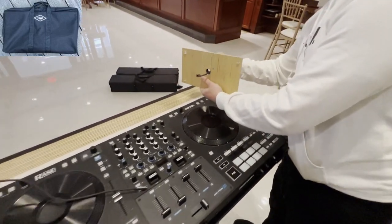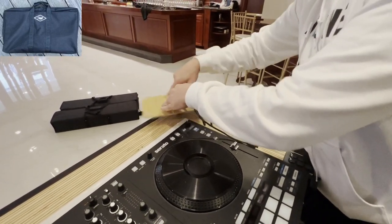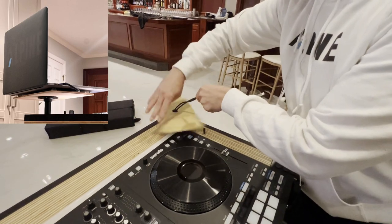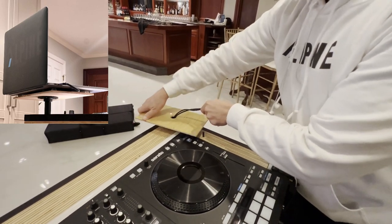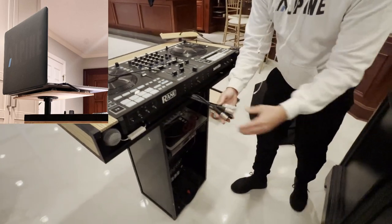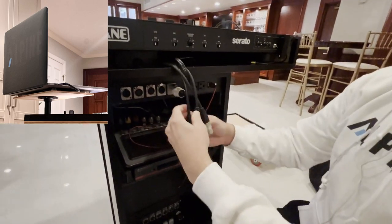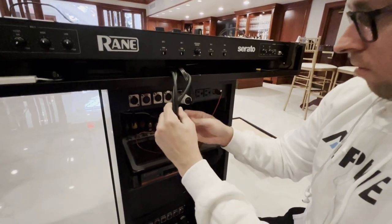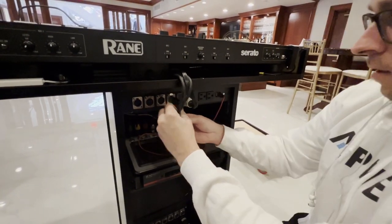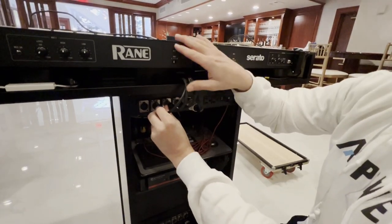This is the laptop stand — I have one on the left and right side. I was doing this gig solo, so I only had one on the right side. It's very small and sleek but holds the 13-inch MacBook very nicely. The wires actually go through the laptop stand. This is the power for the upper case and it connects with the lower case, so I have my audio cables for the left and right speakers.